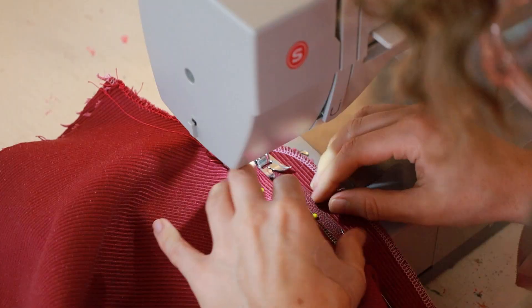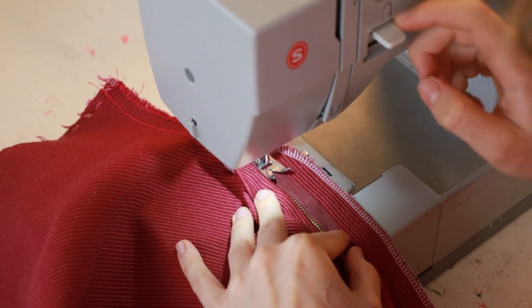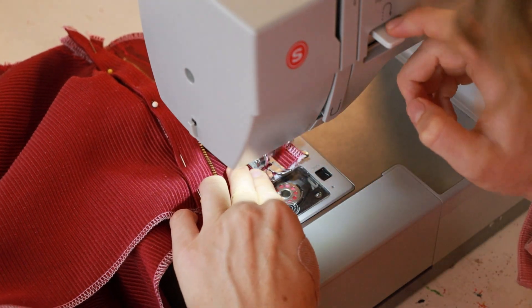You can totally do this, guys. You're doing so well. I just recommend taking every step slowly and calmly. You got this — I'm sending you good zipper vibes.